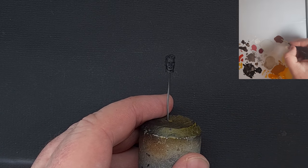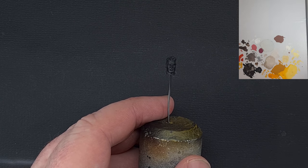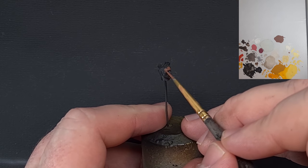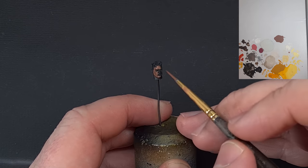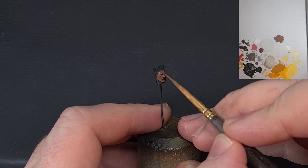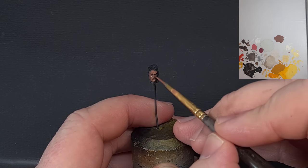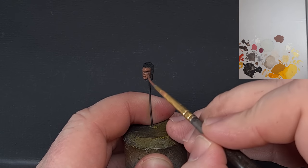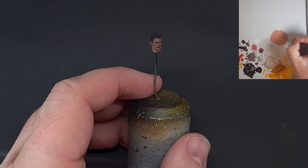On to Dorn's face — sticking with Vallejo, using Mahogany Brown. This is based on something similar to what Jose David does, a phenomenally talented Spanish painter. We're going over a black base and painting everything with Mahogany Brown, apart from the eye sockets and the deepest shadows. Get that done and then we'll start building up the highlights.